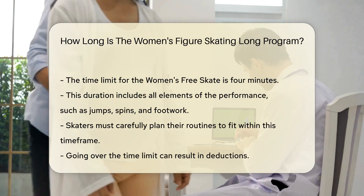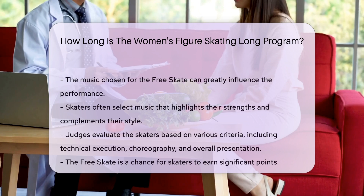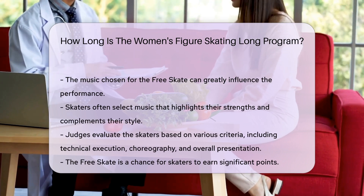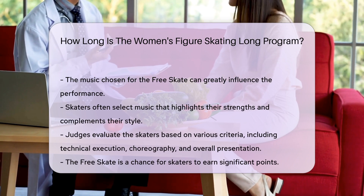The music chosen for the Free Skate can greatly influence the performance. Skaters often select music that highlights their strengths and complements their style. Judges evaluate the skaters based on various criteria, including technical execution, choreography, and overall presentation.